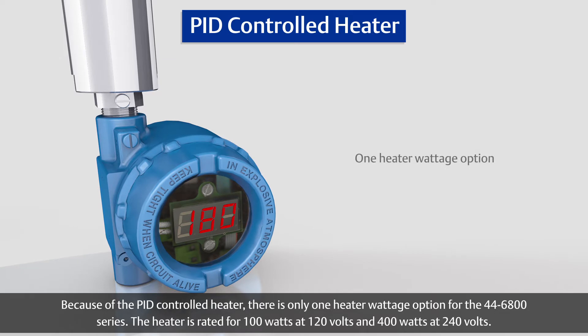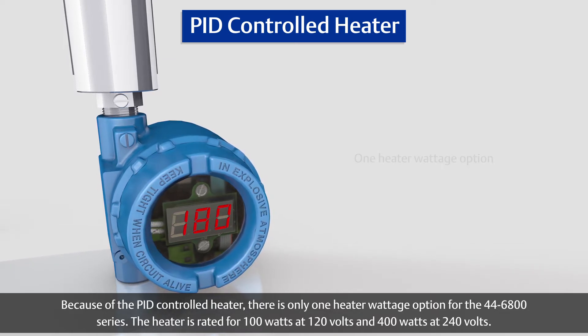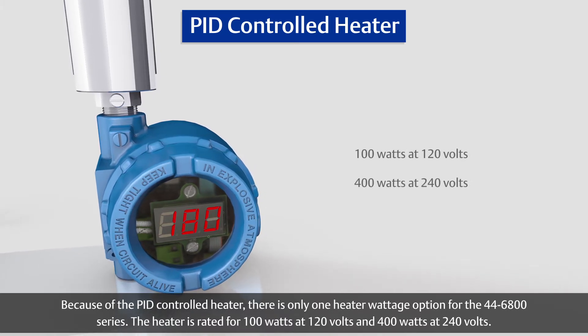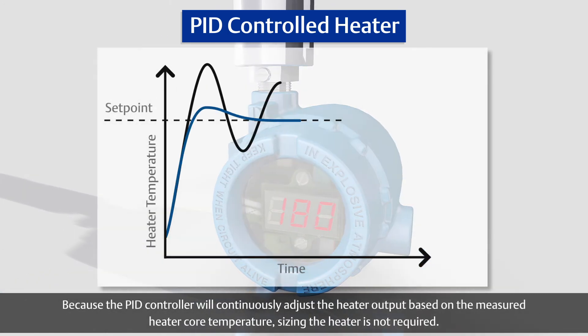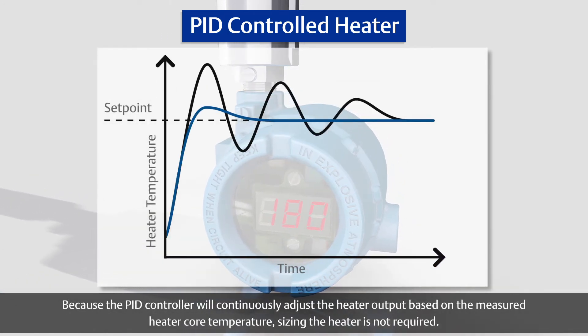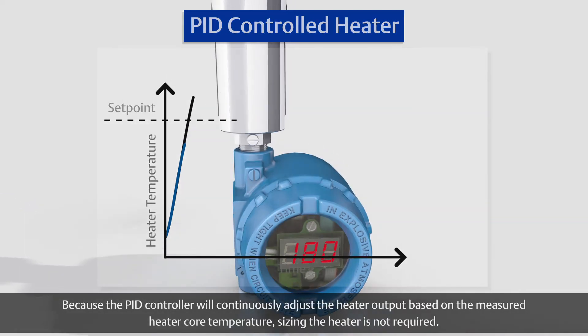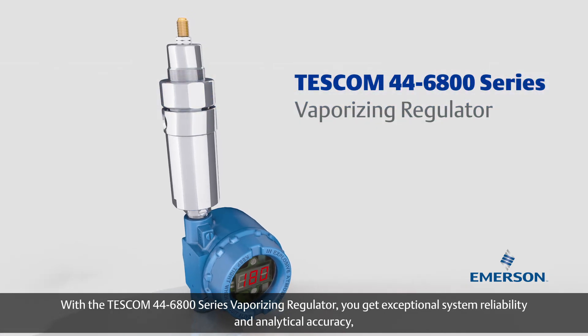Because of the PID controlled heater, there is only one heater wattage option for the 446800 series. The heater is rated for 100 watts at 120 volts and 400 watts at 240 volts. Because the PID controller will continuously adjust the heater output based on the measured heater core temperature, sizing the heater is not required.